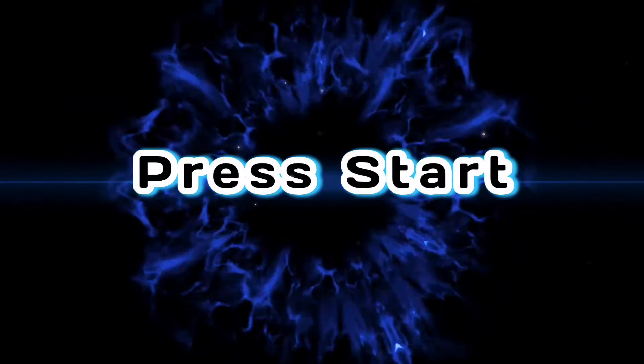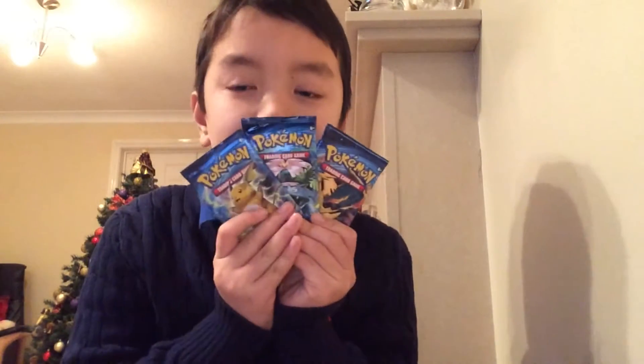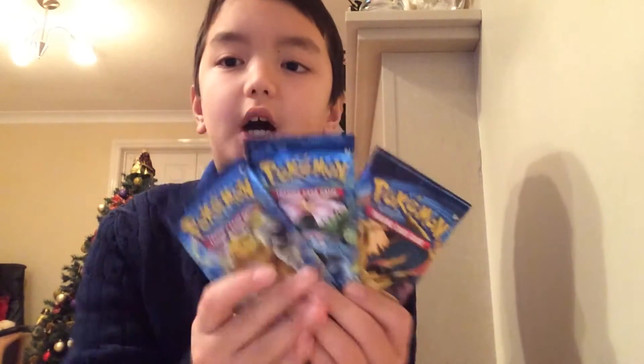This is GamingDV and today we'll be doing an unboxing video — we'll be unboxing three of these Pokemon evolution cards.